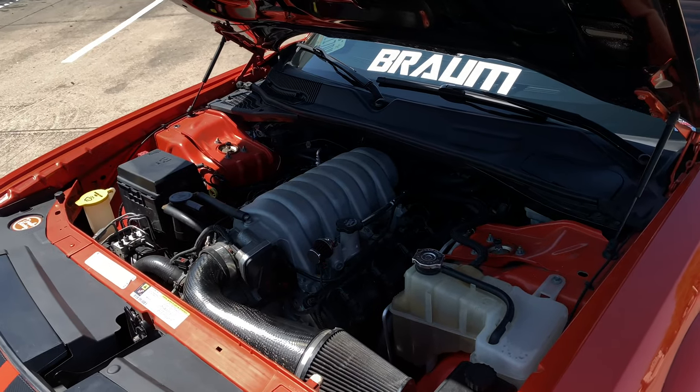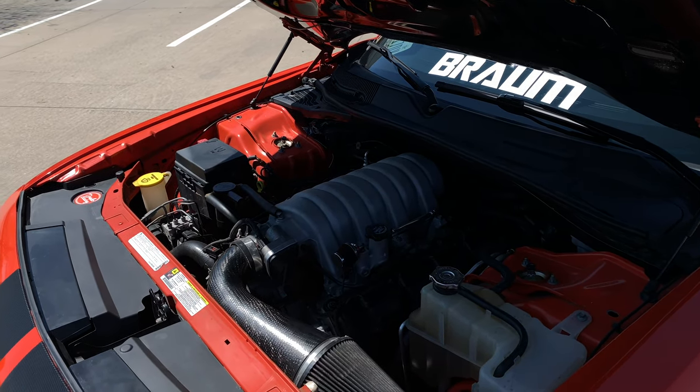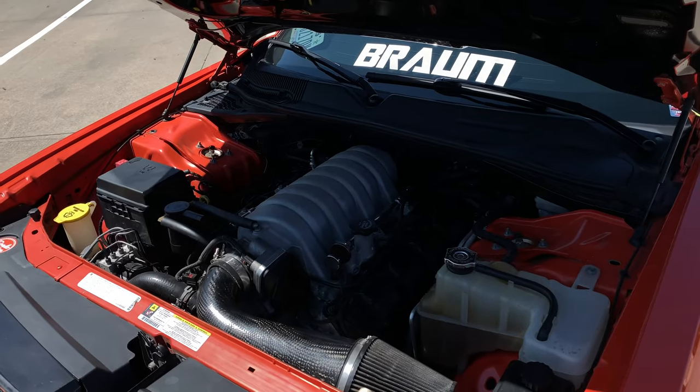Inside the Hemi I have a custom grind camshaft program from Inertia Motorsports, located here in Austin, Texas — I opted for their custom forged pushrods as well. Another small thing I did was add Hellcat lifters. Other than that it's a stock oil pump and stock pistons, nothing too crazy. Now with the Hemi breathing and sucking up all that air, we need to get it out.